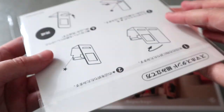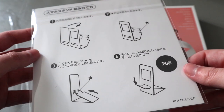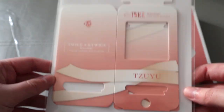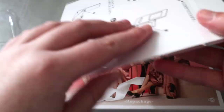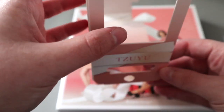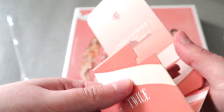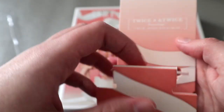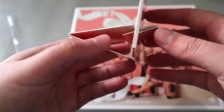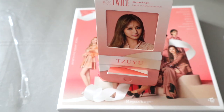I still like purchasing these because TWICE are an alt group so you do get a random stand thing, which I think is for your phone or it might just be for a frame. I'll just show you this now actually. You kind of fold it inwards and then bend this — keep bending — and then like that. I'm not sure if that's entirely correct but that's how I made the previous one.